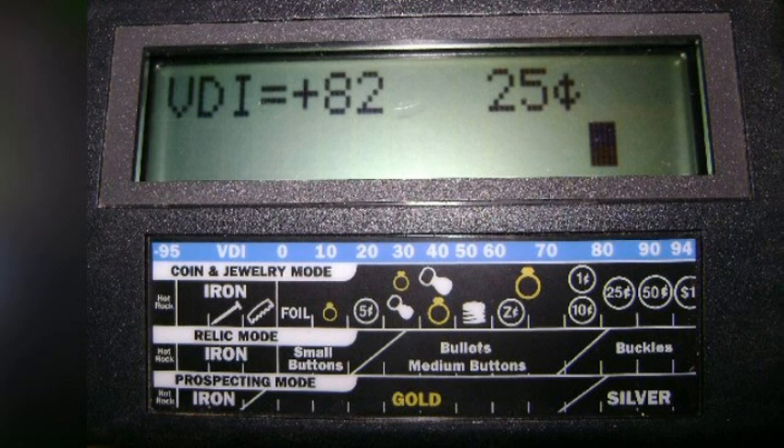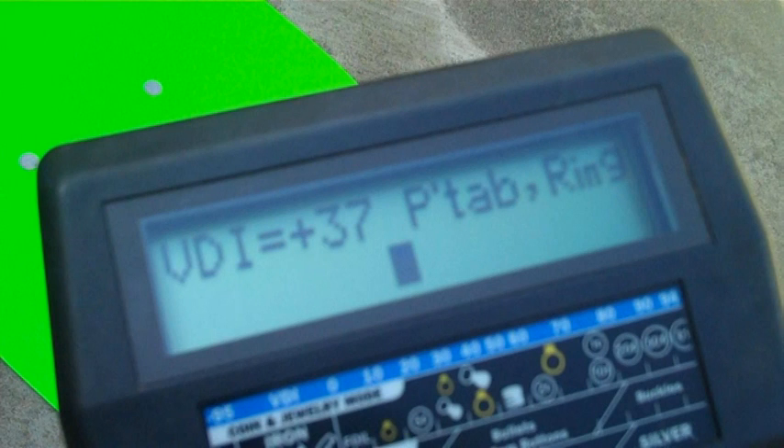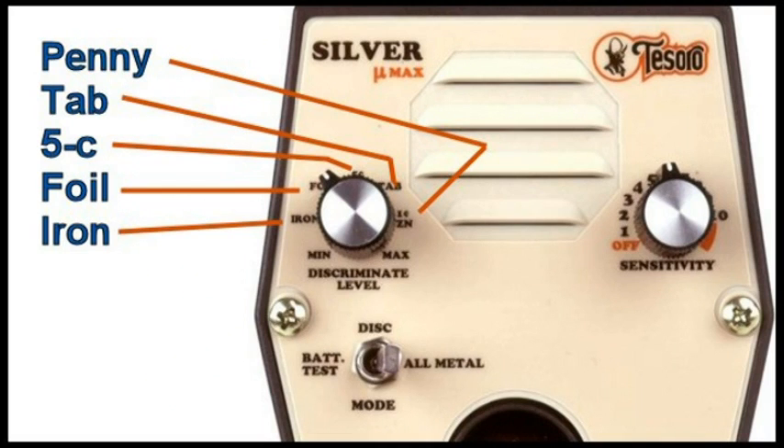In the MXT, the discrimination is a little more fine-tuned. Instead of having bands, they use numbers called VDI numbers — visual display indicator numbers. A quarter might be 82, a dime might be 80, a penny might be 72, and a clad penny might be 67. So you get a lot more detail, and after a while you get to know what numbers represent which coins. On my MXT, a nickel is almost always 18 or 20, a 37 is a pull tab, 77 to 80 is a penny or a dime, and higher than that is a quarter or larger coins.